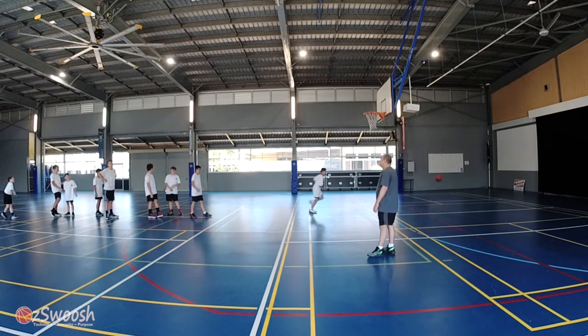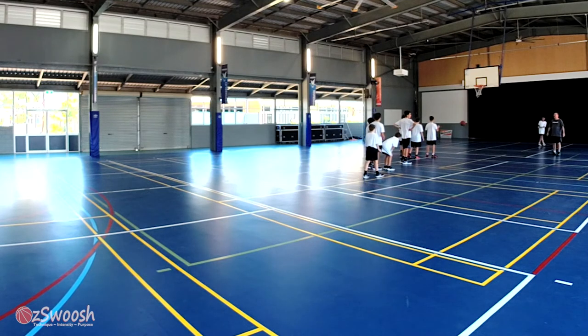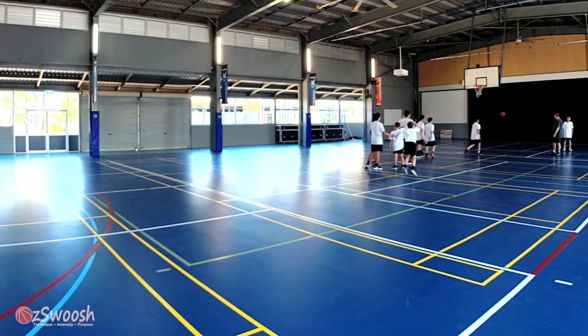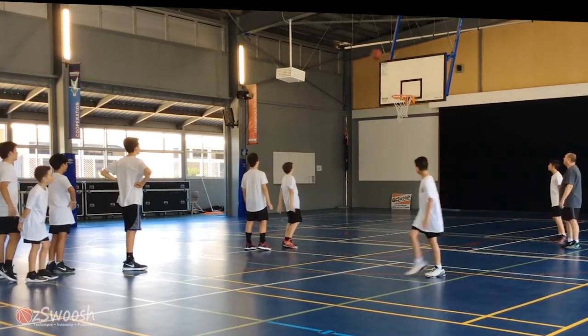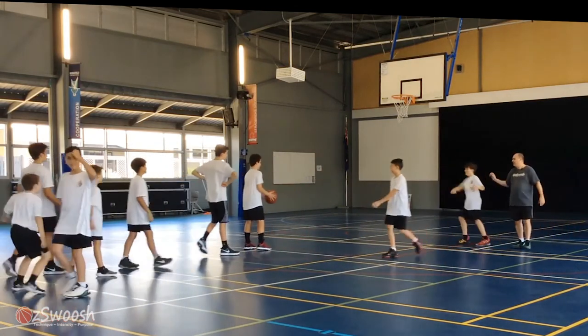Good, go get your rebound. Not yet — only if your brother makes it. He hasn't, so you're safe. You can go to the end of the line. You've got to stand next to him. Safe — step next to him.